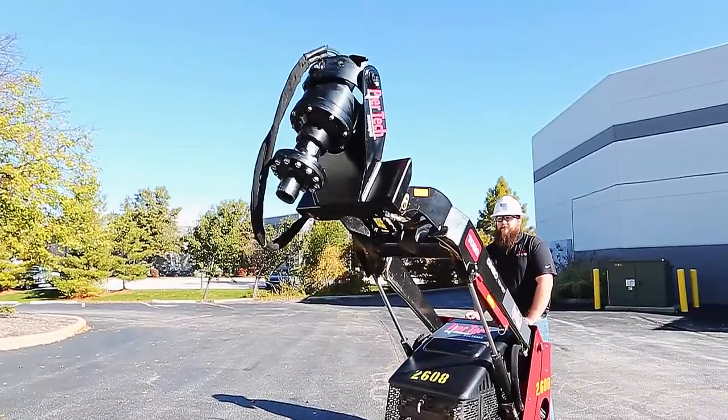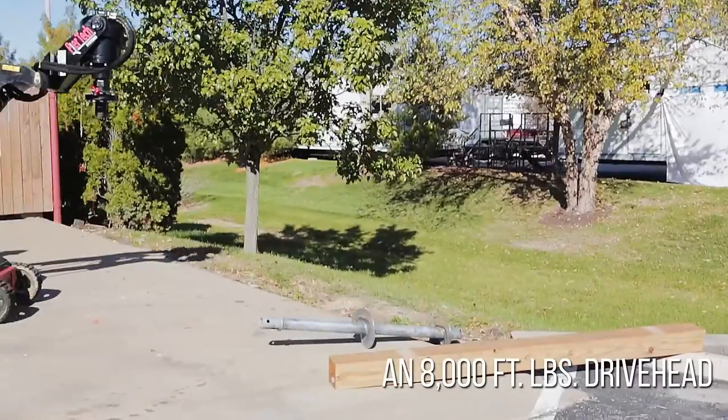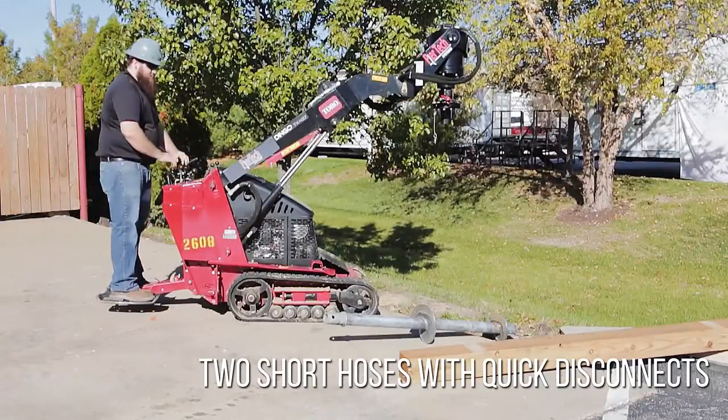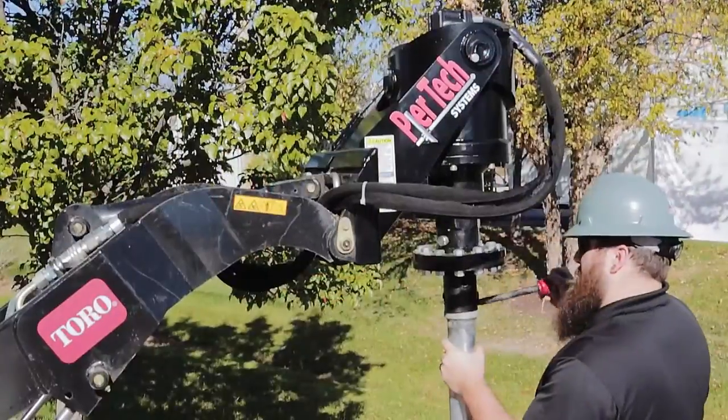This attachment includes a gimbal style mount for low headroom areas, an 8,000 foot pound drive head, two gauges, and two short hoses with quick disconnects.